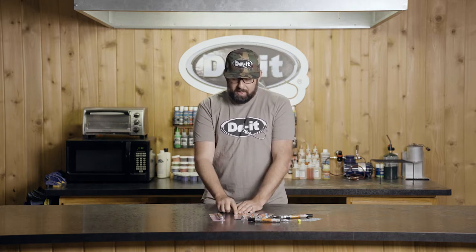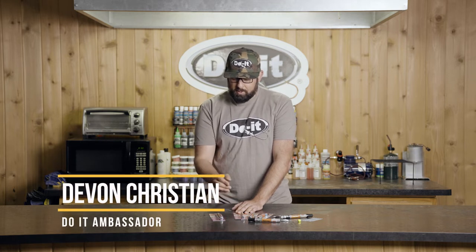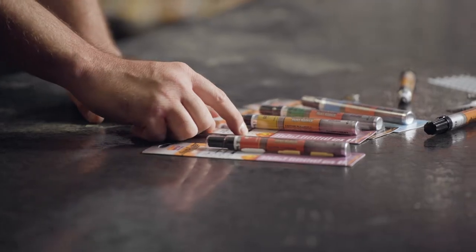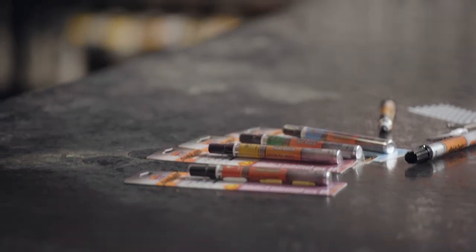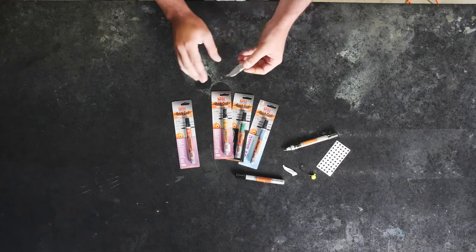These come with different tips. There's a fine tip for adding small details such as a lateral line or a gill plate. There's a round tip that's perfect for making eyes, or a larger chisel tip. You can make little dots, lateral lines, or even paint your whole lure using that larger tip.